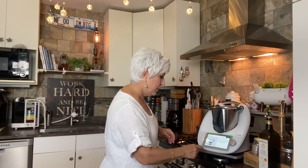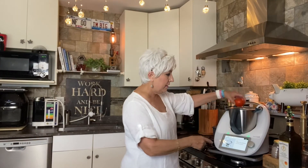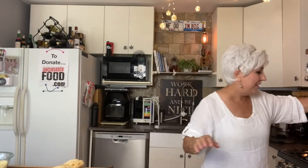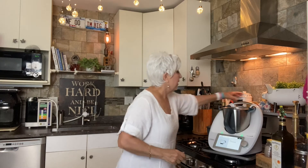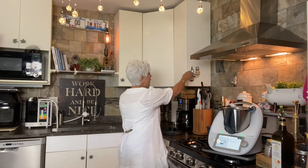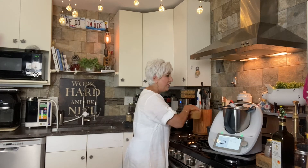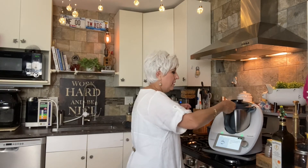One or two garlic cloves go in, and 1,000 grams of ripe tomatoes. I zero out the scale — it's at zero even though the garlic is in there — and put tomatoes in. There's 144 grams, so I'm just a little short, but that's alright. Hit next. Now we add one teaspoon of salt — it tells you everything to do. Salt goes in. We love this so far. Hit next.